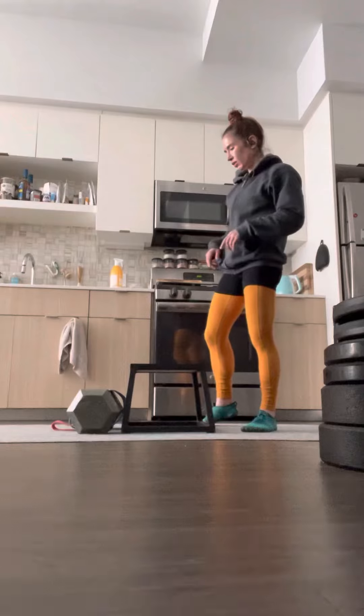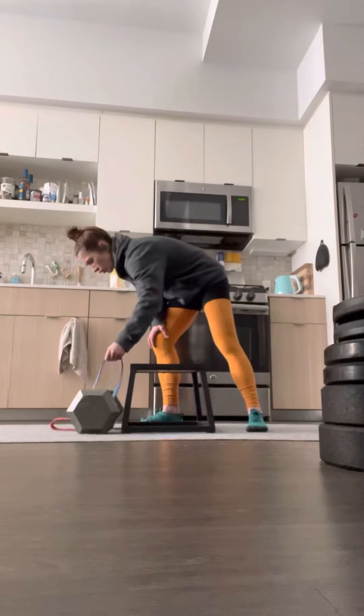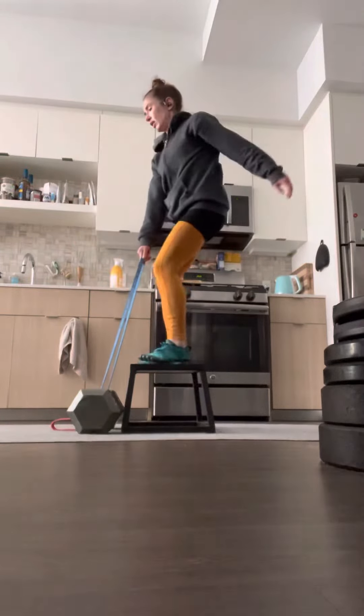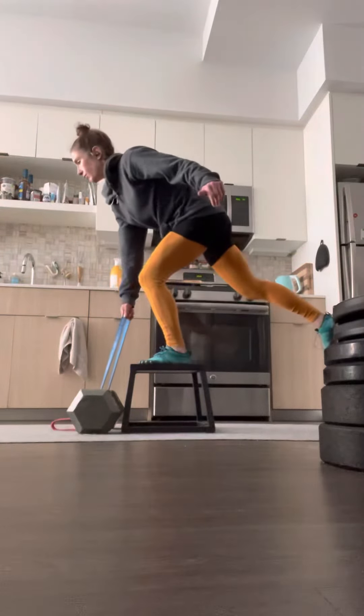Alright, so that's like getting into the right position. I don't do deadlifts in the bottom for that reason.